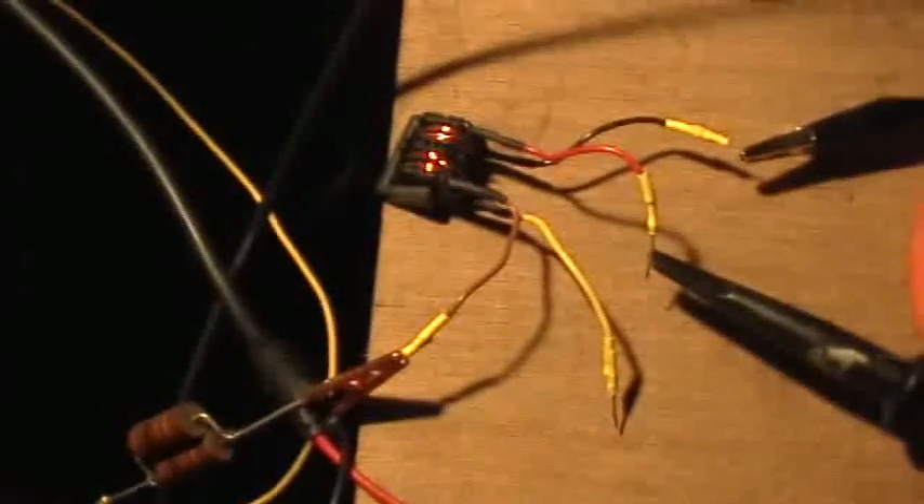Good evening. Welcome to my laboratory. What you're looking at there is a small inductor that is very commonly found in a television set chassis.